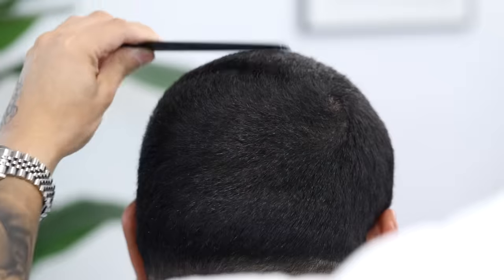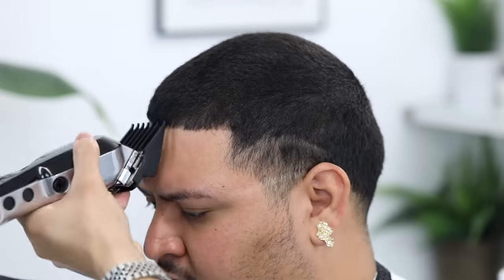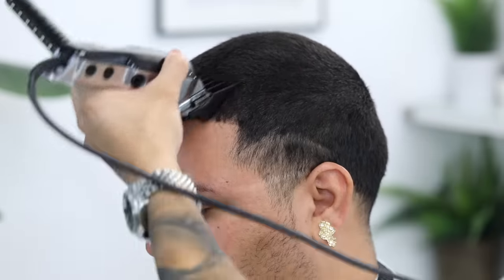No matter what guard or clipper you're using, you always want to go over the top a few times. Here I'm combing the hair just to reset it, and then I'll go ahead and pass it through one more time.